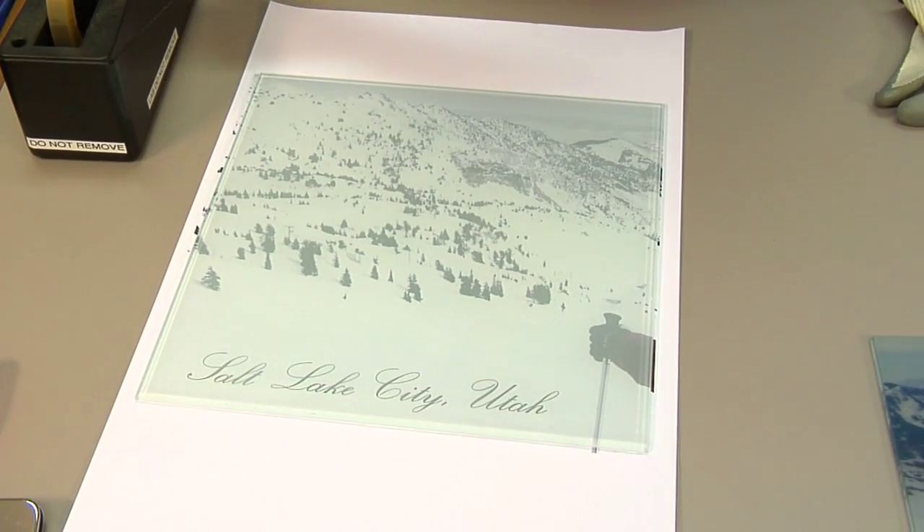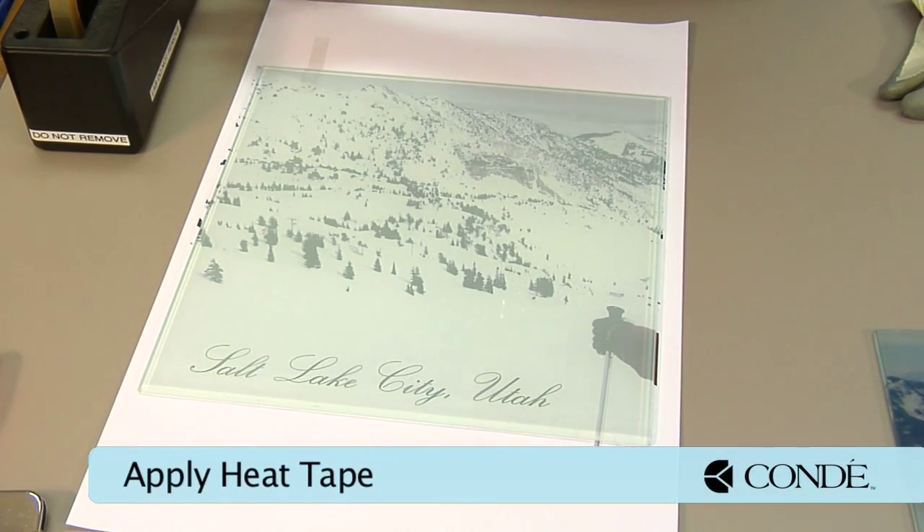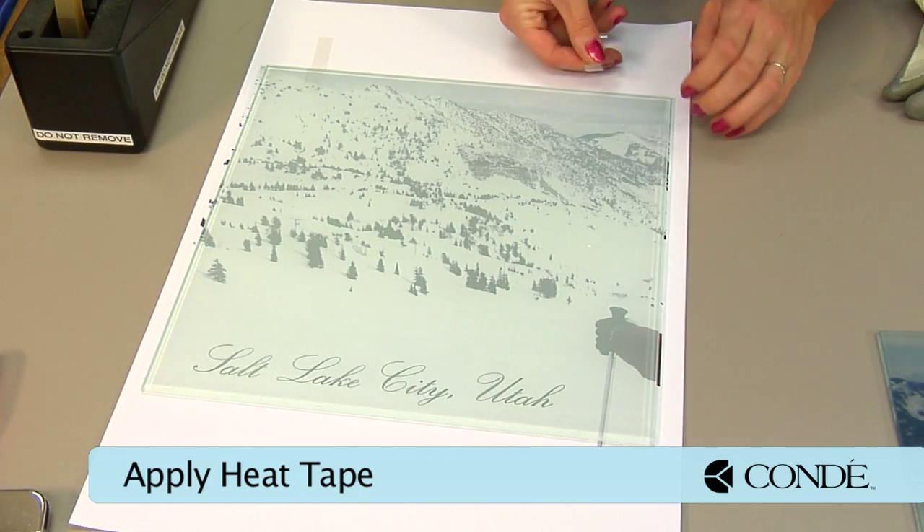Lining it up isn't so hard to do. The glass kind of holds itself in place. We're just going to put a couple pieces of heat tape to make sure that it doesn't shift when we go to move to our press.